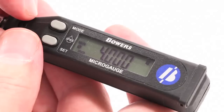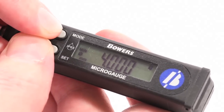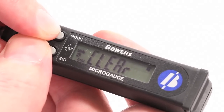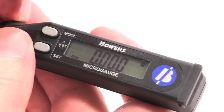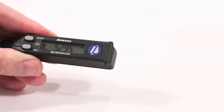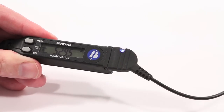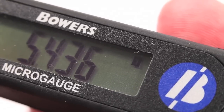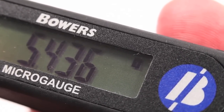To clear any set values from the micro-gauge, press and hold Mode and Set together until Clear is displayed. Any previously set parameters are now cleared. Measuring data from the micro-gauge can quickly and easily be transmitted either by optional RS-232 or USB output. Data is sent to the PC by pressing the Set button when in Diameter mode.